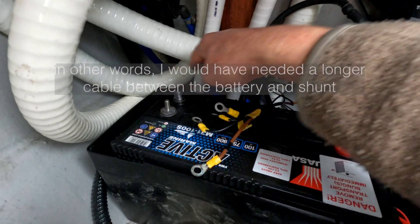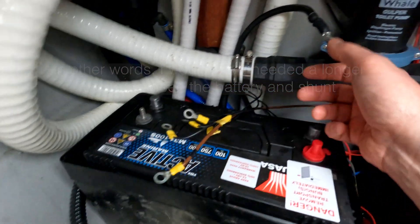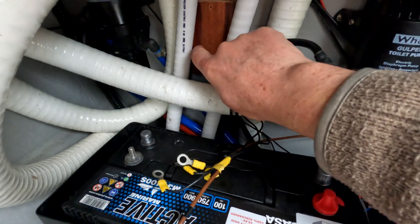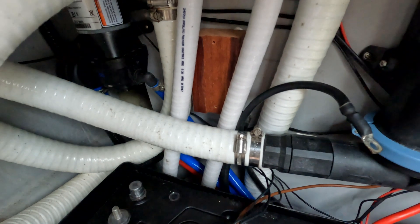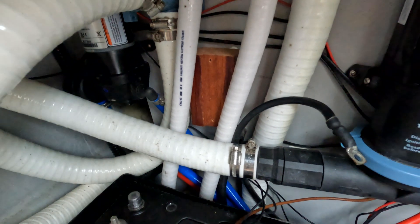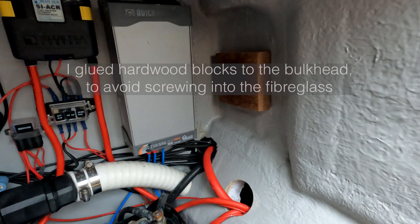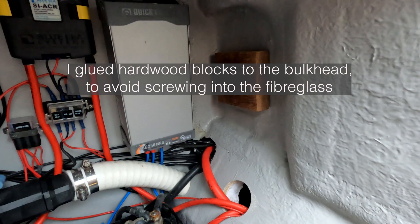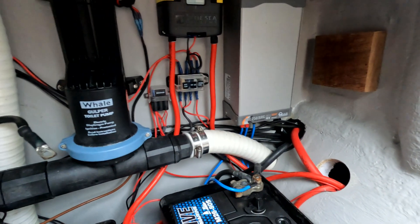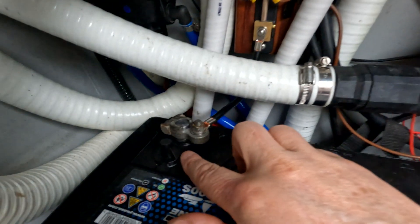The difficulty I had with the NASA Bluetooth monitor is that the shunt is connected to the negative side of the battery, and the negative side of my batteries is quite far from a convenient bulkhead. So all the wires are disconnected and I've attached a piece of hardwood to put the shunt strap onto, to connect back to the battery. I've decided to put the monitor itself on the inside of the companionway wall.